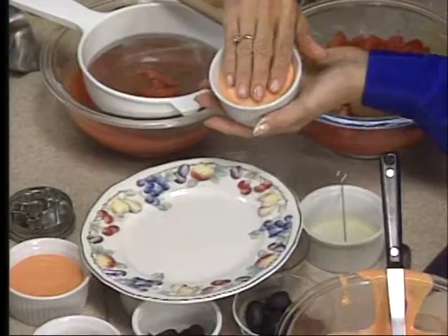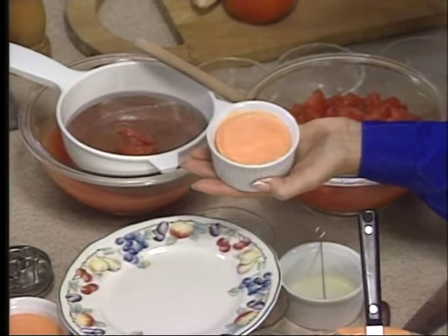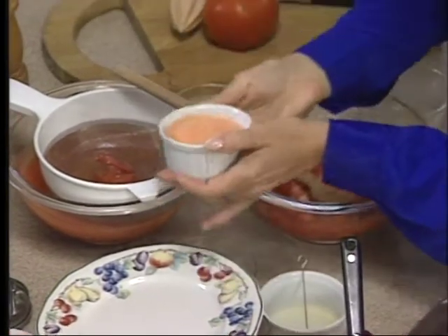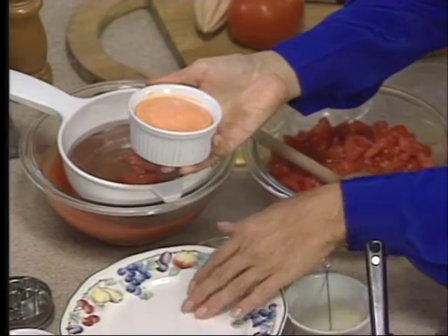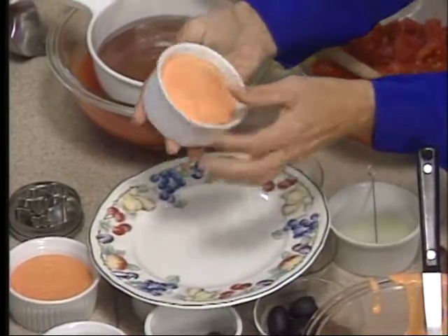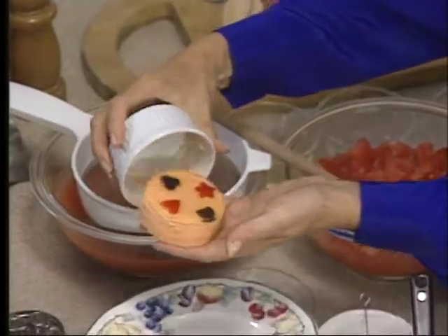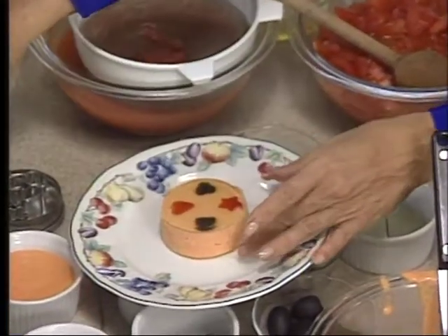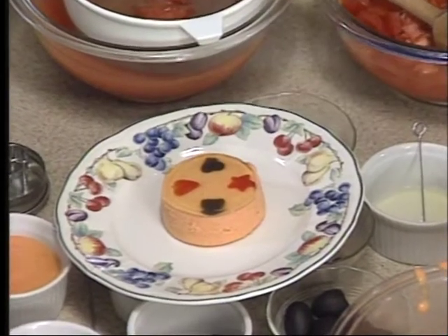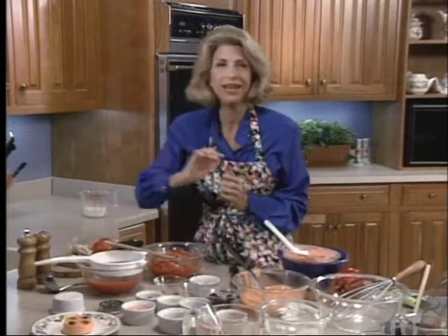Go around here like this and pull it away from the sides, going all the way down to the bottom. Then take your plate. It's always a little better if you have a little bit of water on your plate, because then you can slide your mousse. You would just put your plate over and then give it a shake. And there you are — you have this beautiful aspic. Then you could take your big sheet of aspic and cut it into diamond shapes, and you'd have diamonds surrounding your lovely aspic.